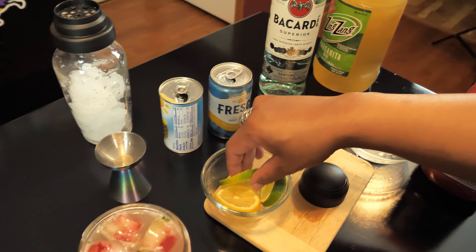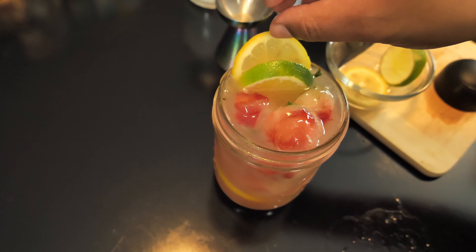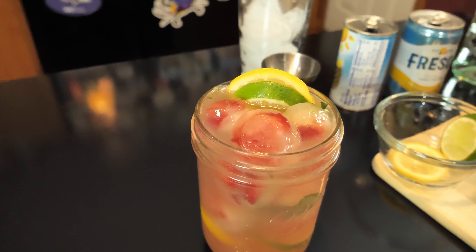And then I'm just going to throw a lemon and a lime wheel on top just to make it look pretty. And there we go — that is our Citrus Refresher.